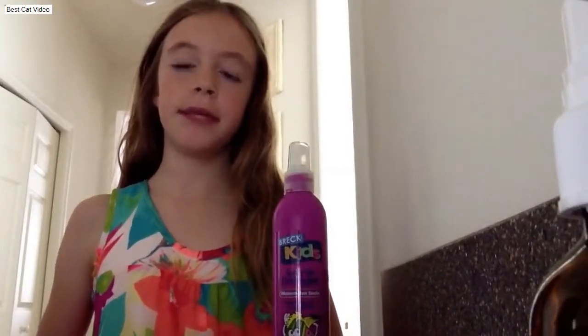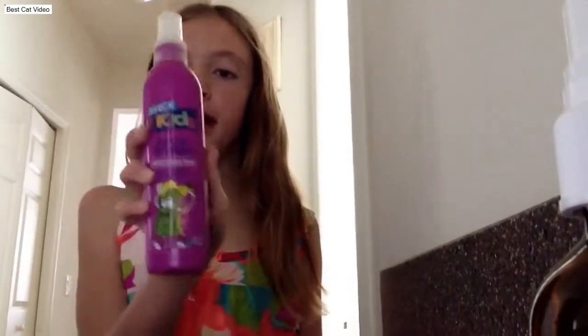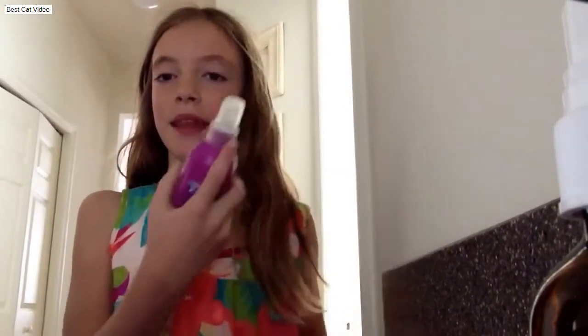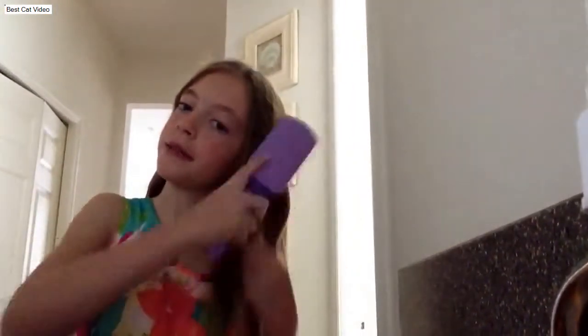The first product I'm going to be using is my Breck Kids Spray-On Detangler in the scent of Watermelon Smile. I am going to apply this all over my hair. After I've used my detangler, I am going to set it aside, take out my hair, and just start brushing my hair.